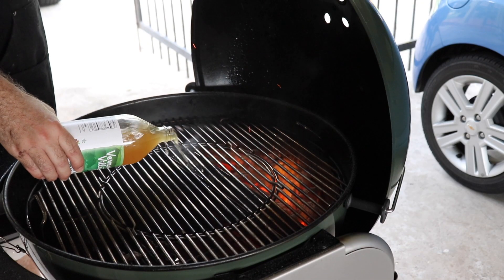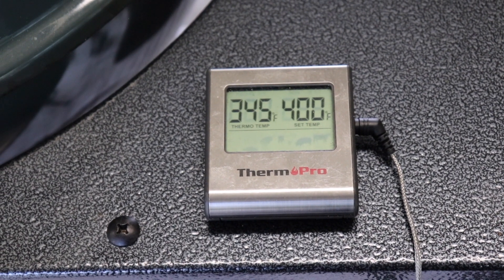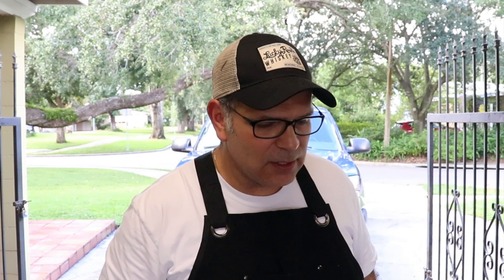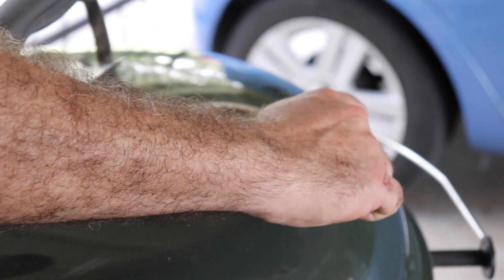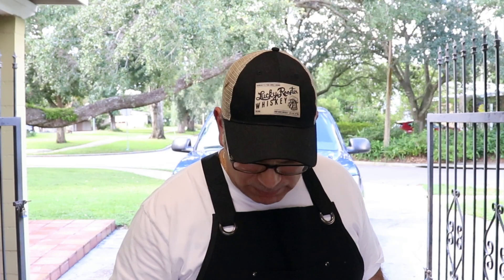We're gonna be monitoring the temperature, making sure that our chamber temperature doesn't get above 400. We're gonna cut the vent maybe about halfway, maybe to a quarter of the way — slow that airflow and keep that temperature stabilized. Let's go ahead and get this Caribbean jerk spatchcock chicken inside of our Weber.